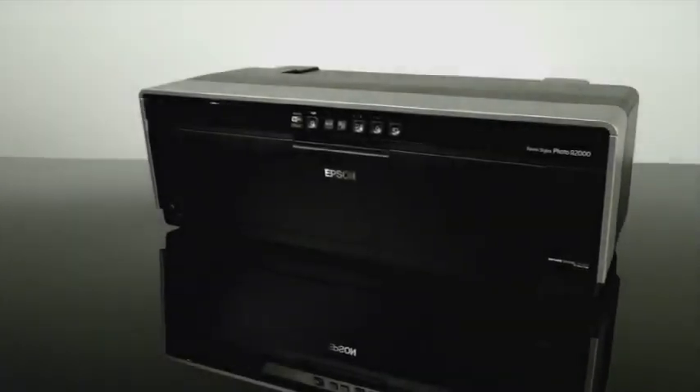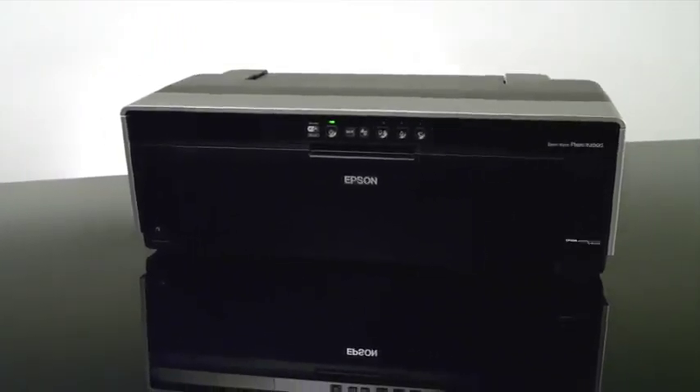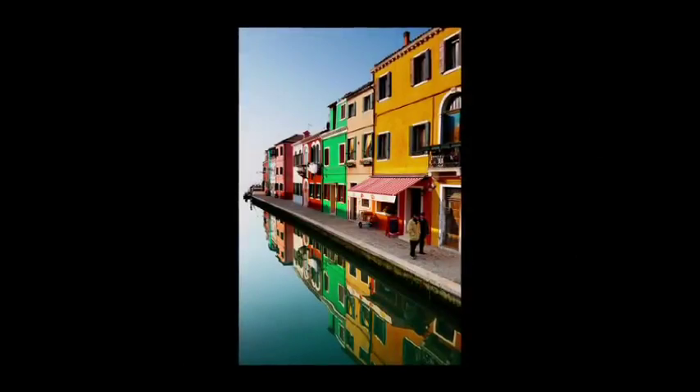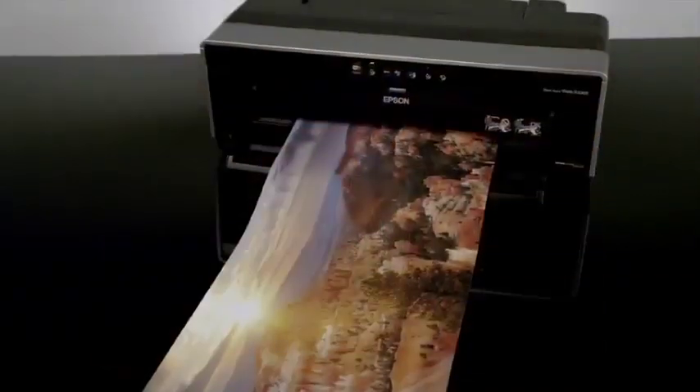Take your creativity further with the Epson Stylus Photo R2000. This printer produces vivid, archival prints and is designed for serious photography and a wide range of creative applications.